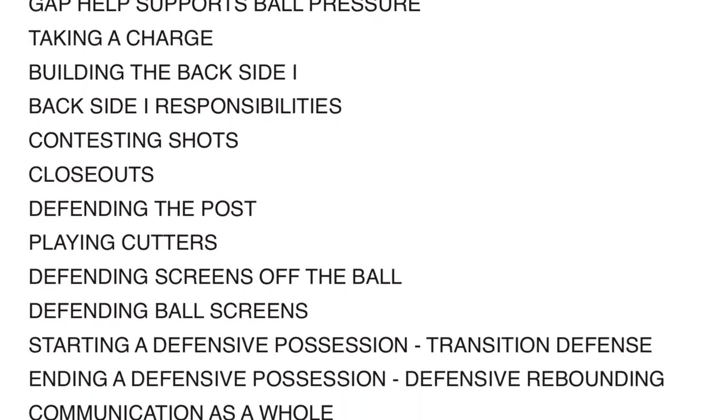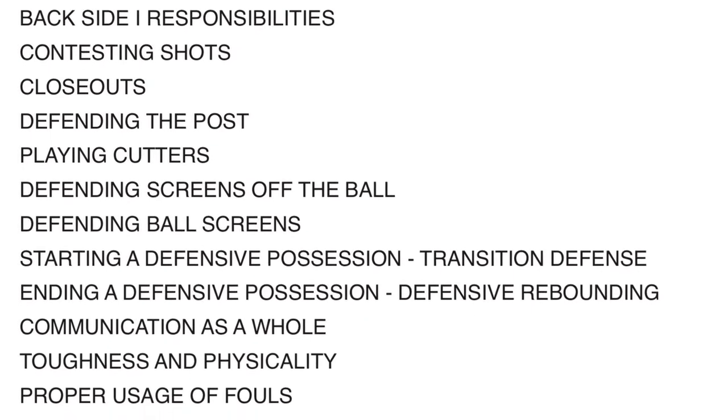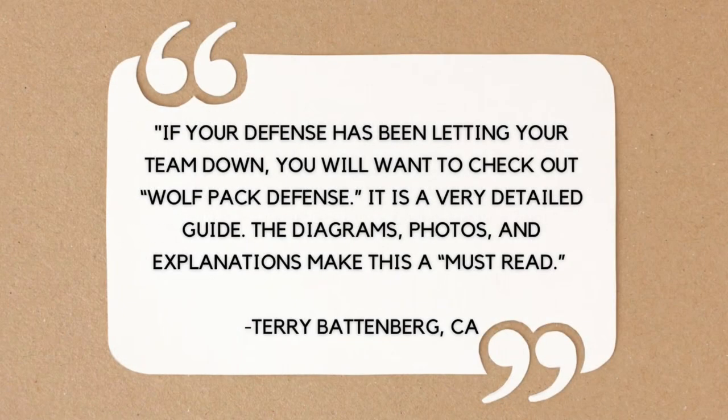In this guide, you will learn the core principles of the Wolfpack defense, including the importance of ball pressure and the supporting system for the on-ball defender. This will also teach you how to gap help and how it supports ball pressure, and how to take a charge effectively.